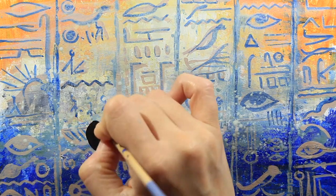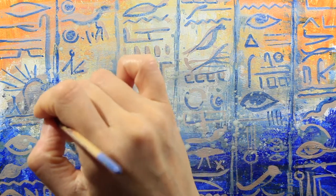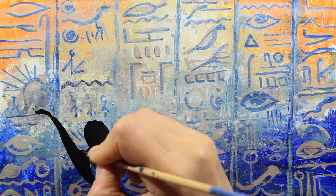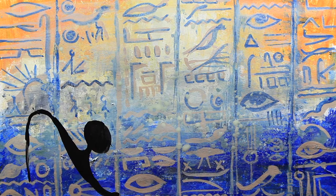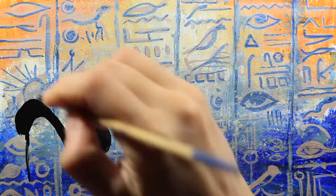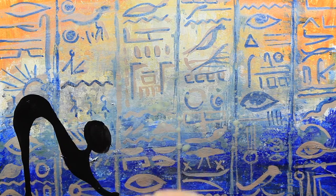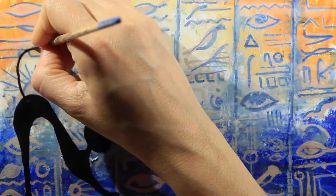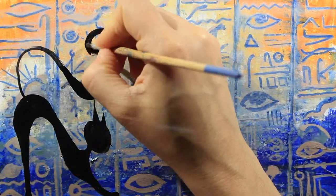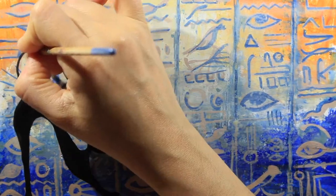After I finish the background and let it dry, I am drawing my cats. For this I'm using the same small detail brush and only black. I'm going to draw only the silhouettes for the cats. These are the legs and a very curly tail. Two little ears, and I am enhancing the tail, making it even more curly like this.